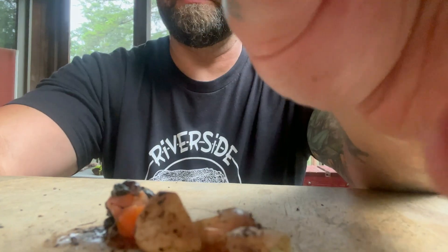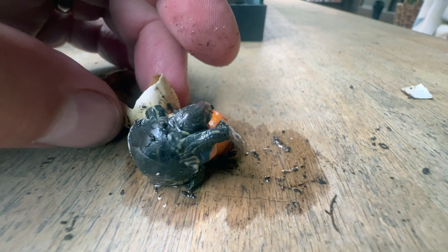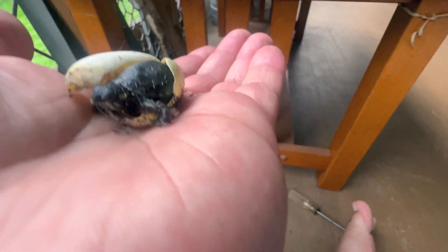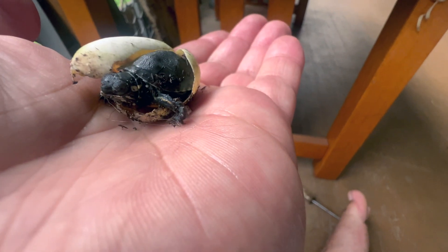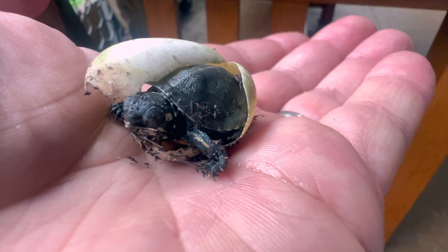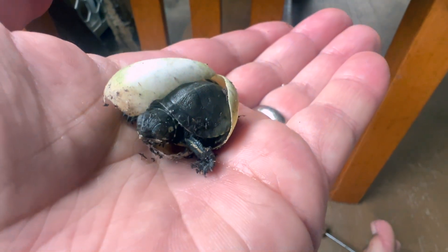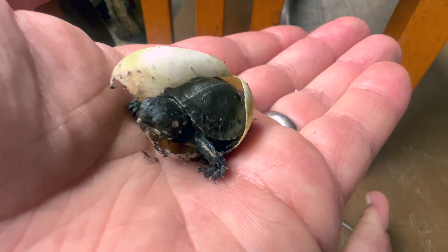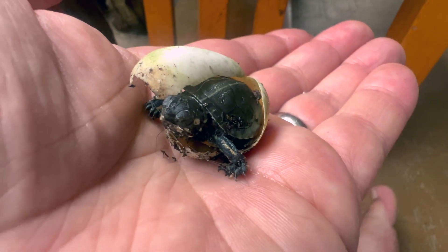I'll give you a closer look. Here's one of the healthy babies. Happy birthday, little painted turtle! That's so cool — little egg tooth!